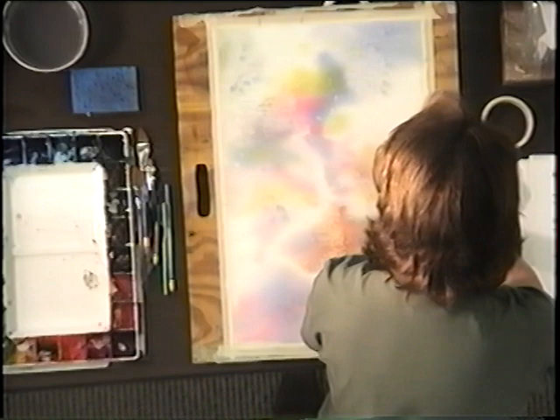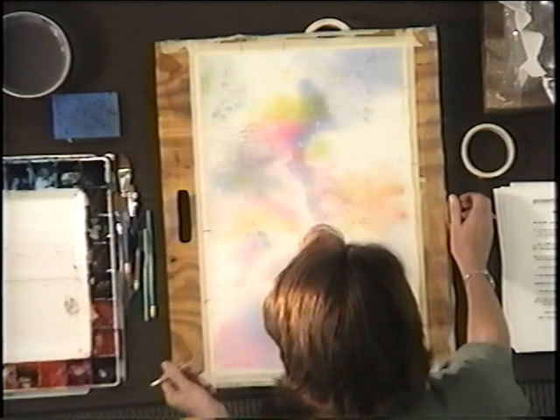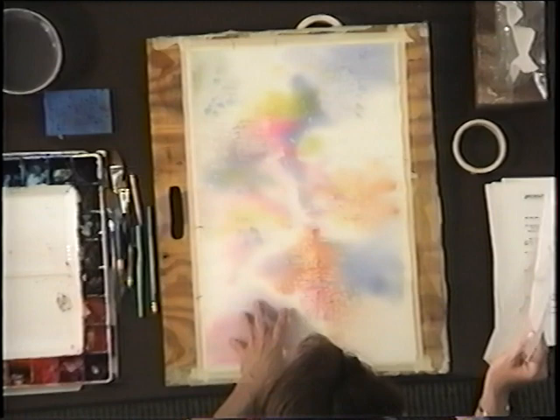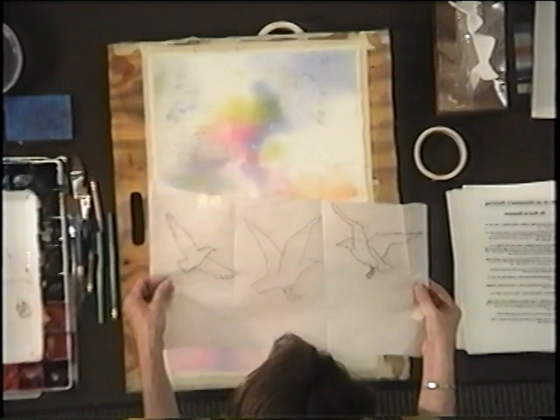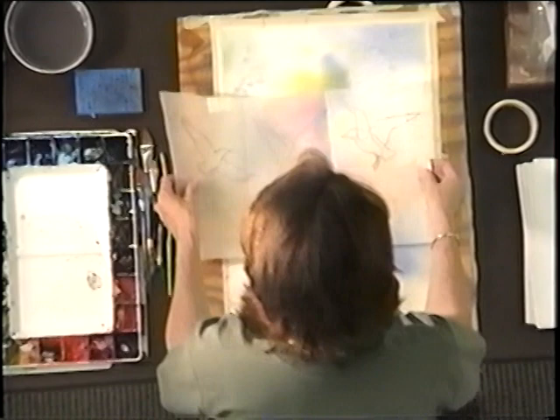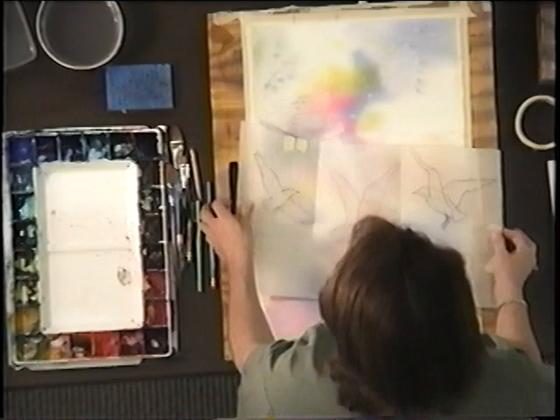I've got my indicators of my pathway again. When I get this background on, I let it dry completely — it has to be dry for this next step. Tonight's demo is going to be a seagull illusion. I hope there are no wildlife haters in this group. That's why I like abstracts — you can't go wrong. You can always say, 'I did do that, it's supposed to look like that.'